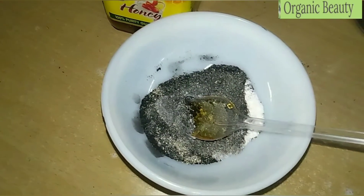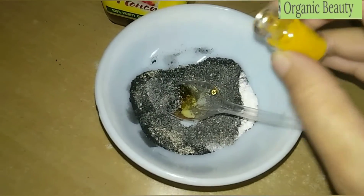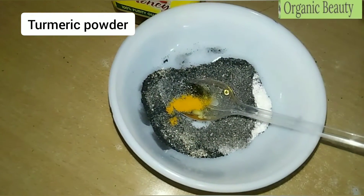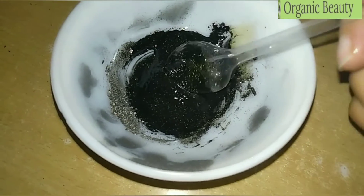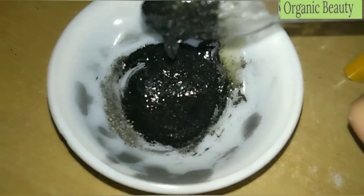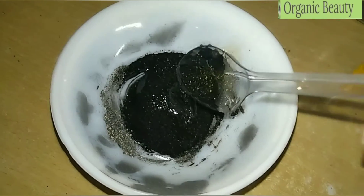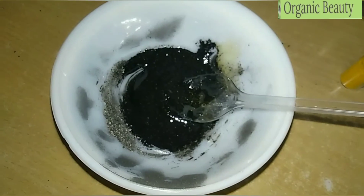Our fifth and last ingredient is haldi powder — turmeric. We will mix it all together well. You can see our peel-off mask is ready, made from natural ingredients. It will make your skin glowing and remove all blackheads and whiteheads.